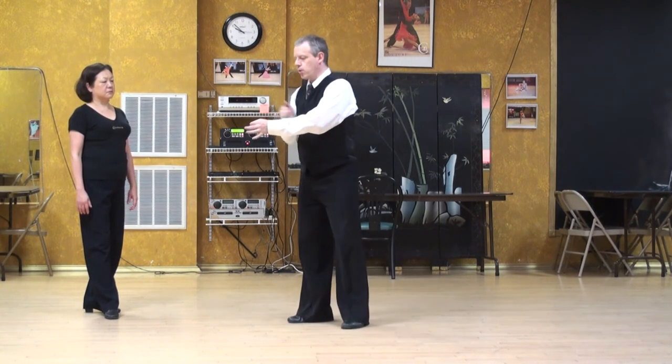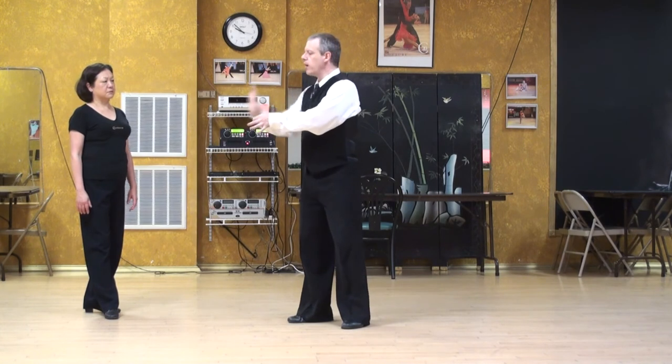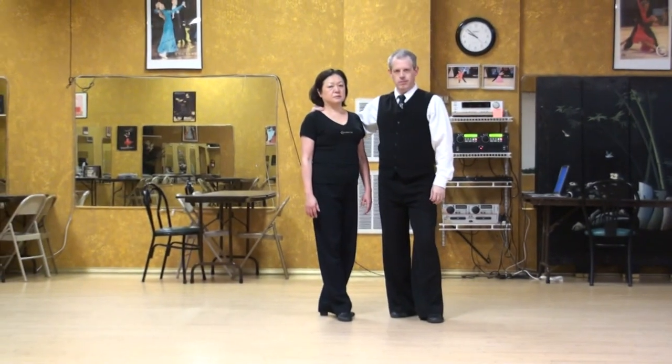And again, that will help you get around your partner's spine rather than straight through.